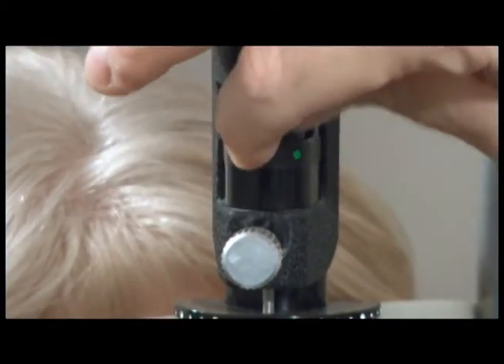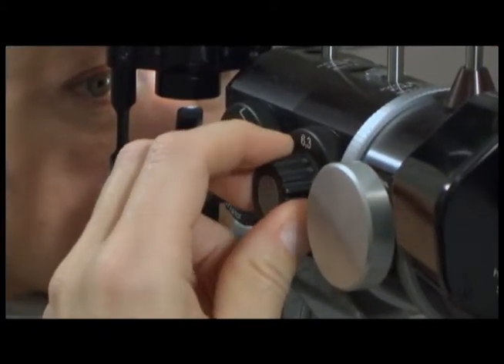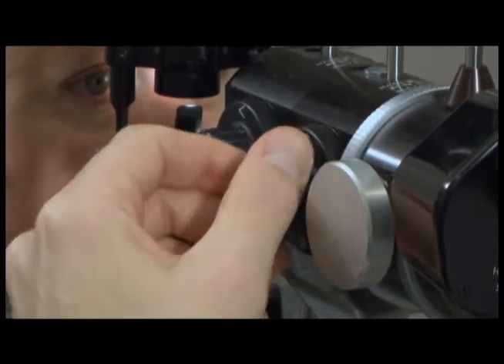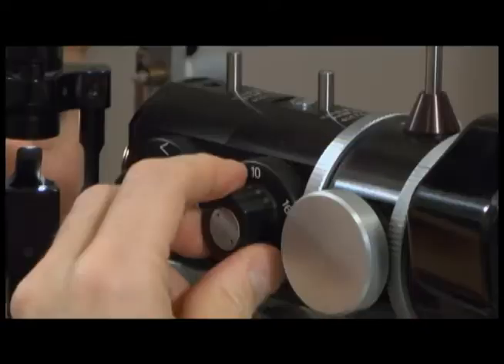The knob on the side with numbers determines the magnification of the image through the oculars. Usually, it is a good idea to start with a relatively low magnification and increase the magnification as needed.